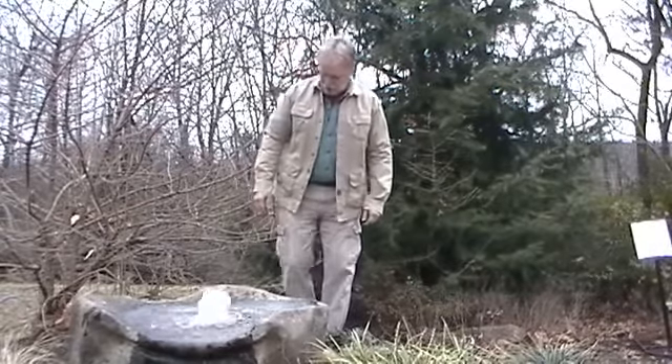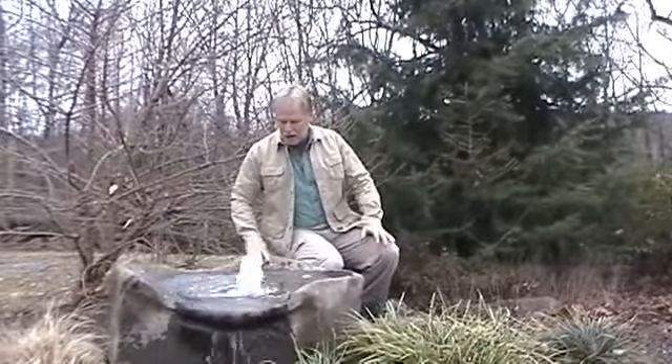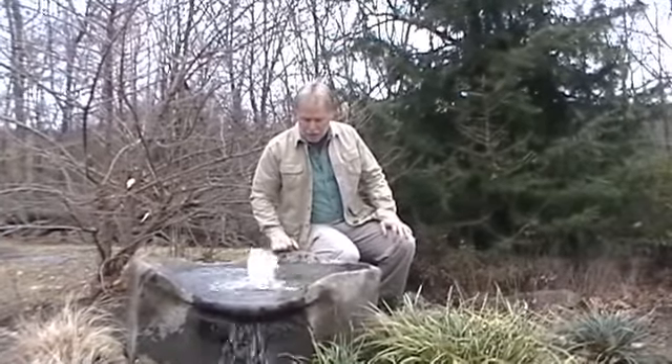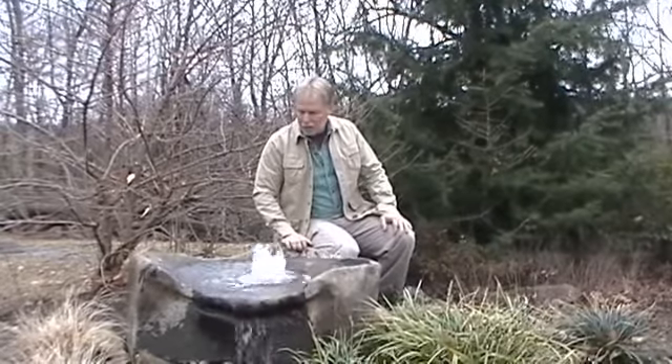Next stop on the Boulder Fountain Tour here at Southern Grace is this large basalt birdbath — we'll call it a birdbath. The depth varies anywhere from three inches to a half an inch, depending on where you're at in the bowl. So it is an ideal depth for different birds.